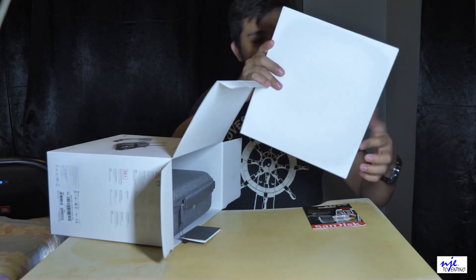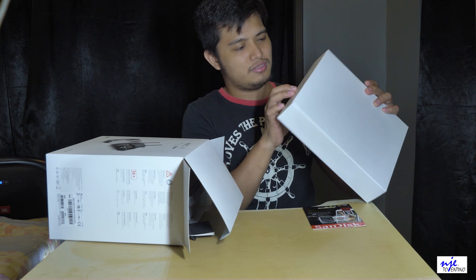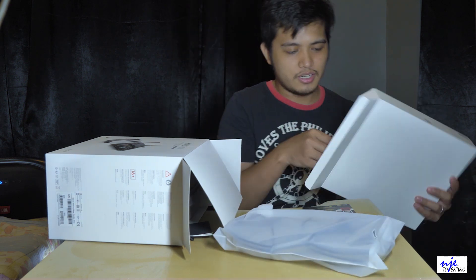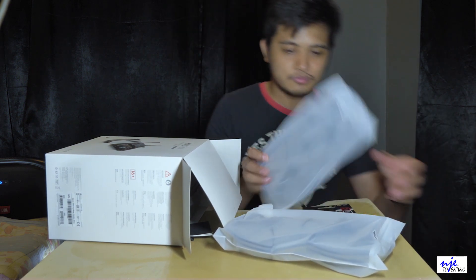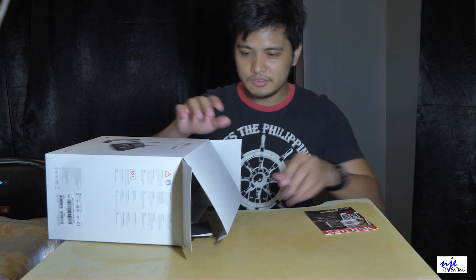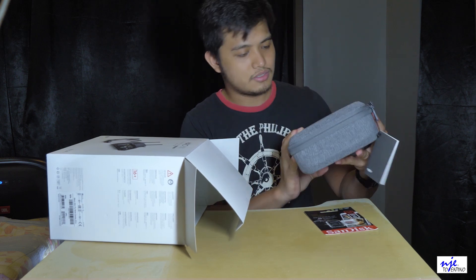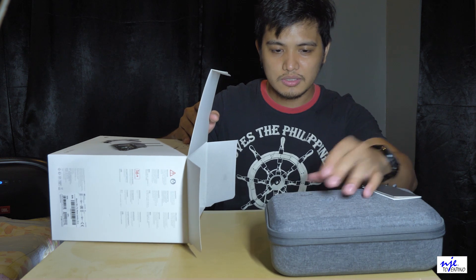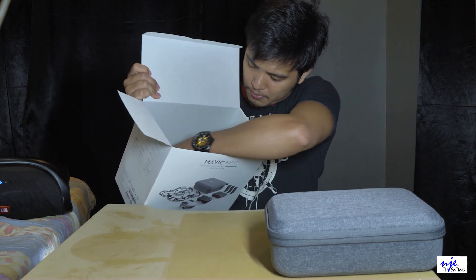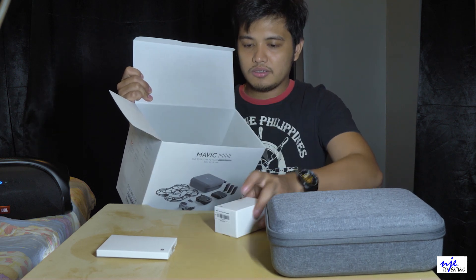So actually guys, normal na unboxing lang naman ito. First time ko lang kasing gagawin kaya — I guess ito yung propeller guard. So ito nga yung guard niya, propeller guard — pares sila. I guess dito yung drone at saka yung remote, at yung mga nasa loob pa.